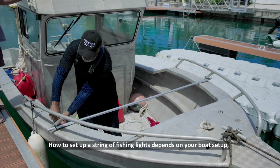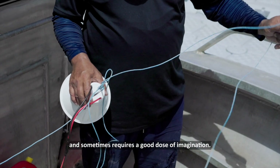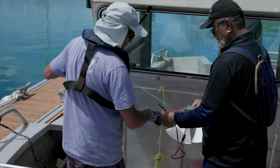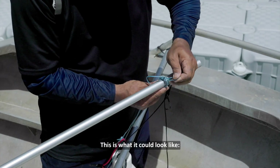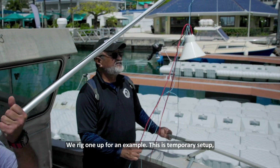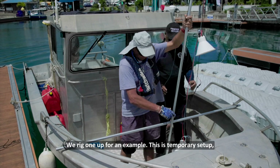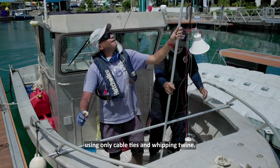How to set up a string of fishing lights depends on your boat setup and sometimes requires a good dose of imagination. This is what it could look like: a string of lights three meters above the deck. We rigged one up for an example. This is a temporary setup using only cable ties and whipping twine.